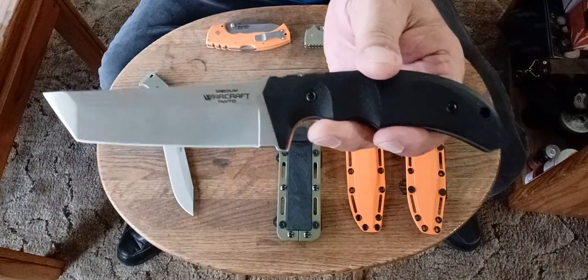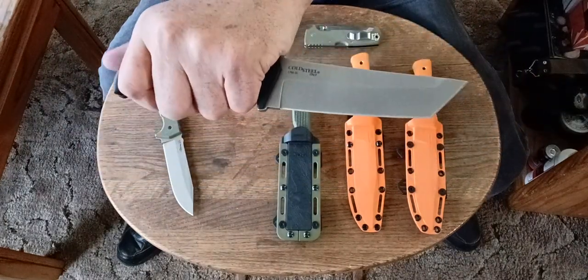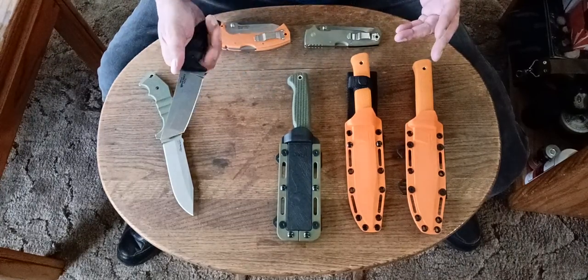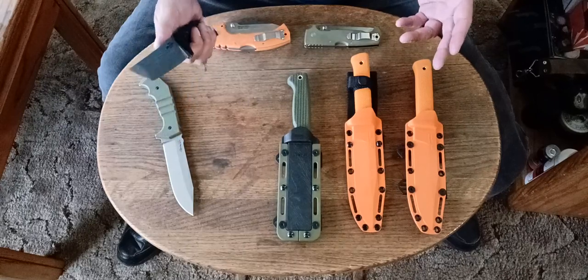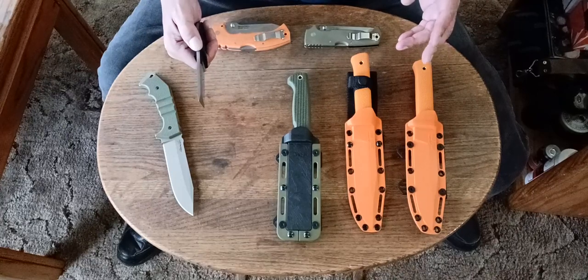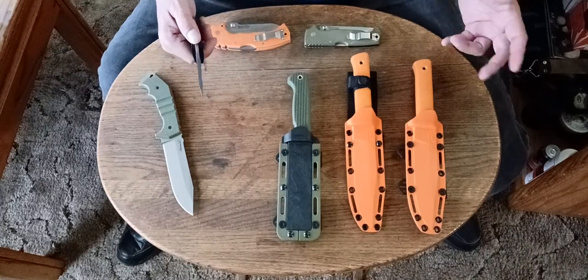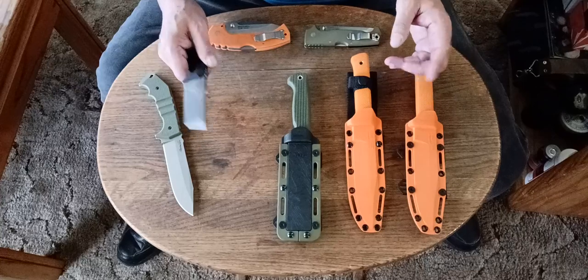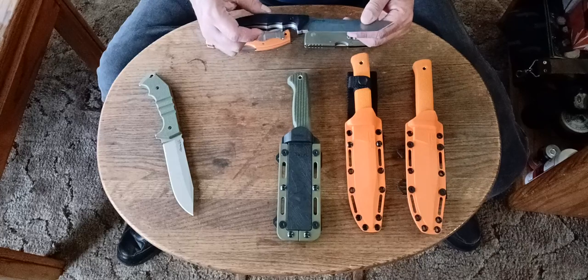I love 3V — it's one of my favorite steels for outdoor knives. There are several reasons. One, it doesn't rust so easily. It's not like 1095 or any of the high-carbon steels — 5160, whatever. All the high-carbon ingot steels we know and love rust very easily. This one doesn't rust so easily. It's more like D2 as far as the way it handles rust.